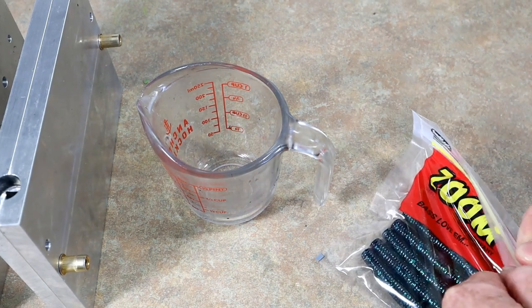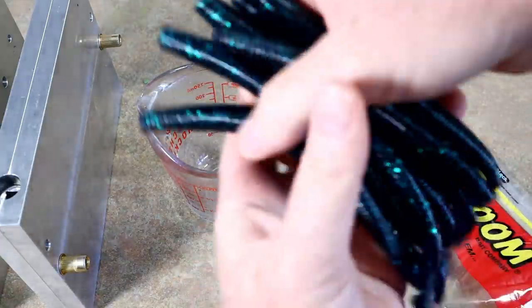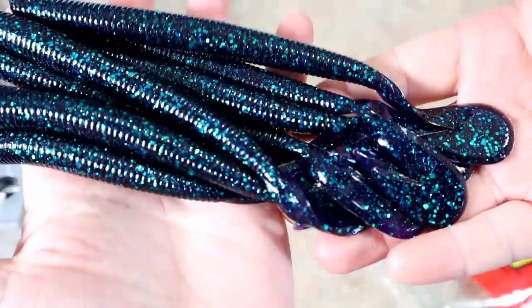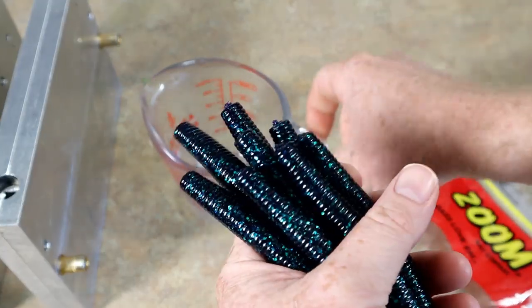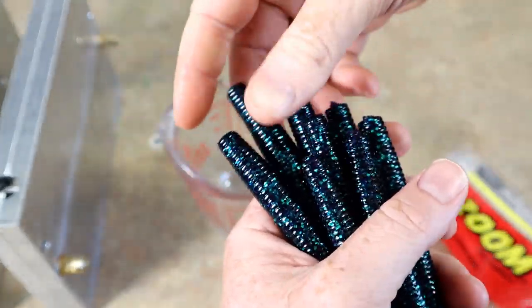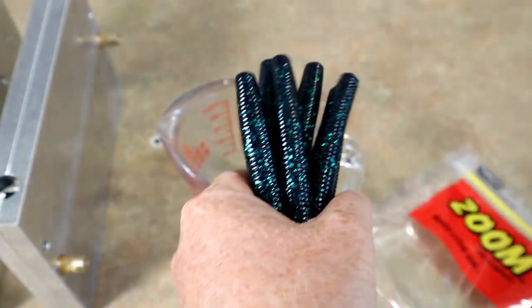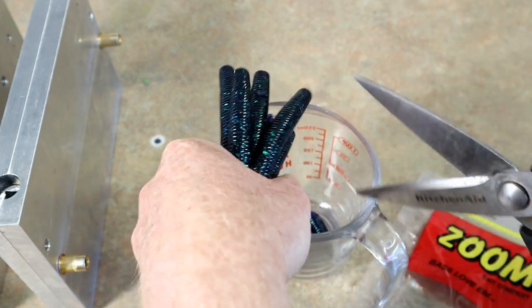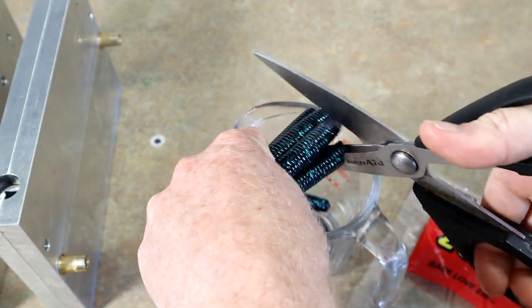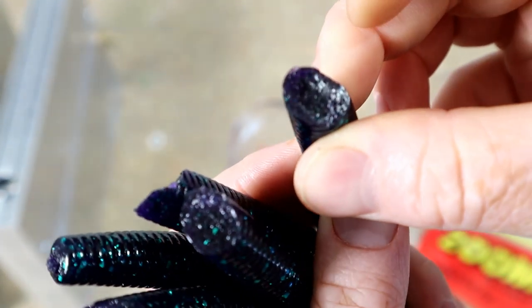I'm pretty excited — let's yank these out and take a look at them. Absolutely love the Zoom June Bug. That smells like Zoom plastic — haven't smelled that in a long time. Smells like my childhood, fishing a bunch of Zooms.